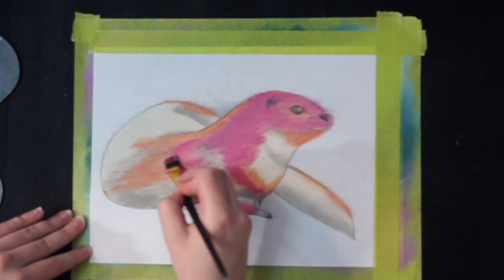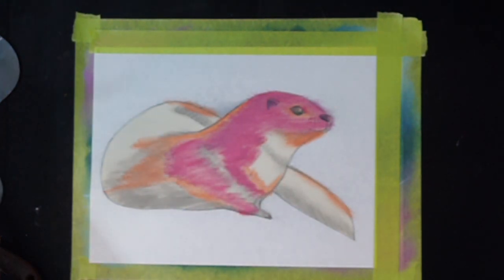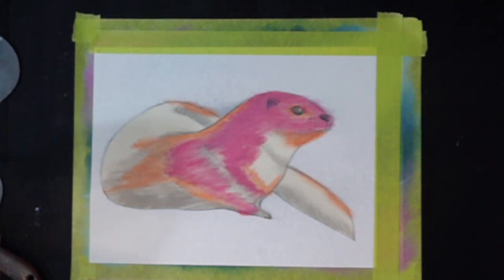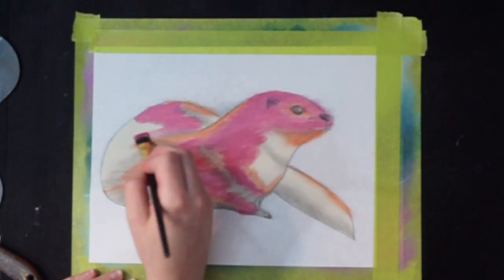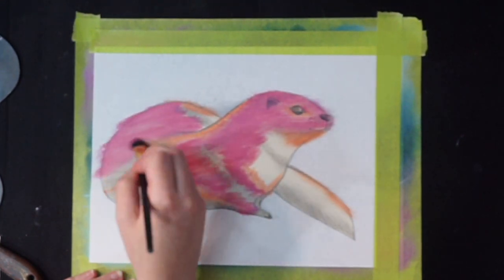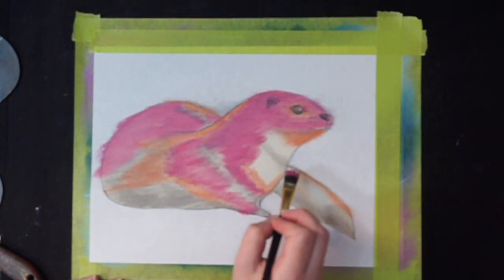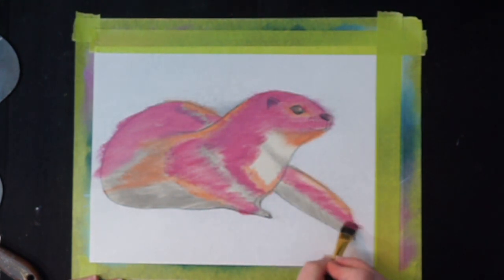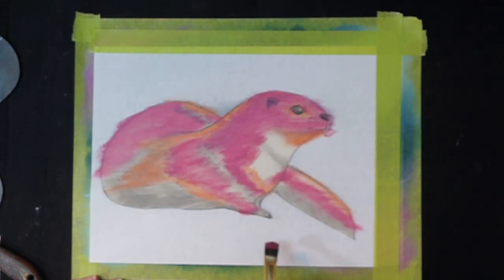Now I'm just roughly laying in the colors so that I have an idea of where everything is going, because otherwise I kind of won't. So it's important to me to have an idea of where everything is going beforehand. Now if you're more confident with that palette knife than I am — and I'm pretty confident with it — feel free to just go ahead and jump right into it. But I felt I needed just a little bit of guidelines as to where exactly I want the colors to go, so that's why I'm going about it like this.